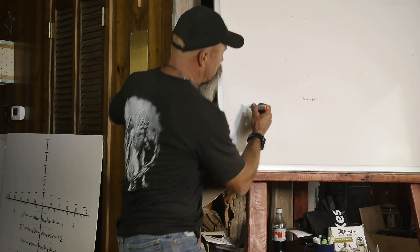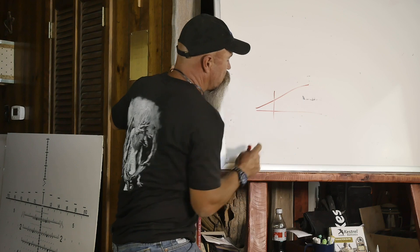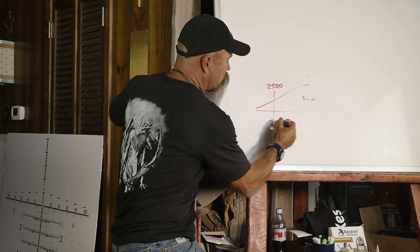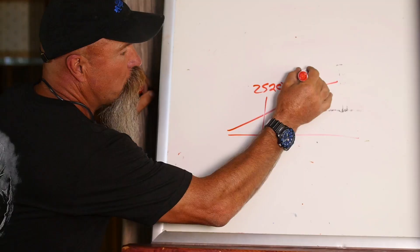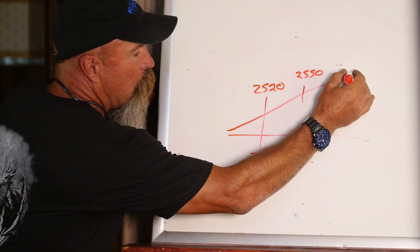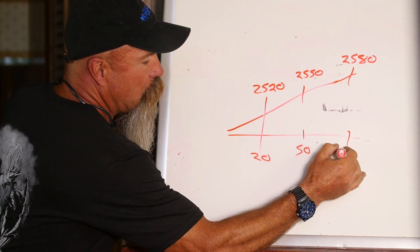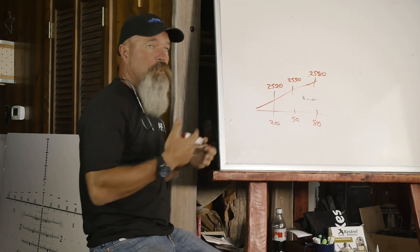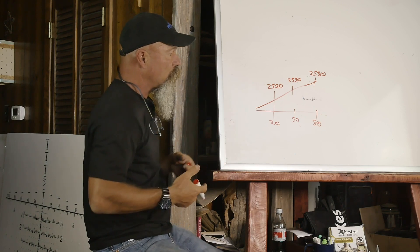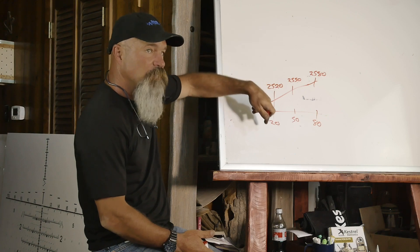What we end up doing is basically building in the Kestrel your MV temp tables. So if you shoot and you're running 2520 at 20 degrees, and then running 2550 at 50 degrees, and 2580 at 80 degrees. Once you plug this in — you go to the menu, scroll down to MV temp, plug in a new entry — you'd plug in 2520 as the velocity at 20 degrees.